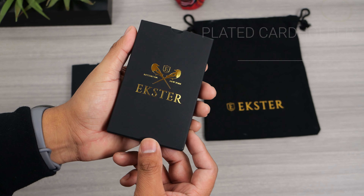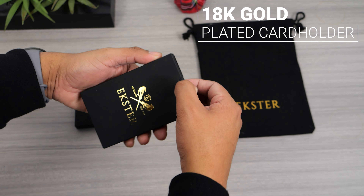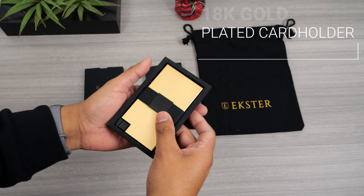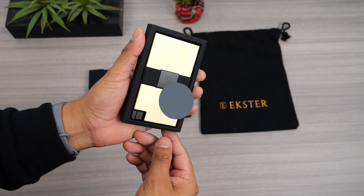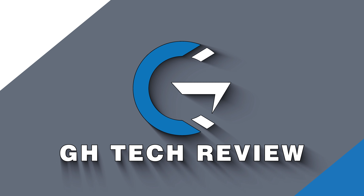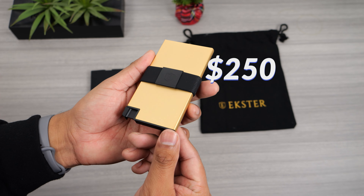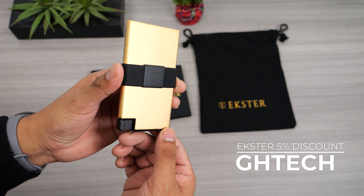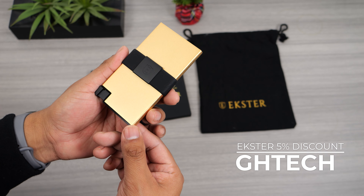Extra just sent me over their most premium wallet yet. This is their 18 karat gold plated card holder, which comes in a limited edition gold accented packaging and they included a gift bag. This gold wallet goes for $250, and if you use my code you can get a 5% discount on top of any sales that they have. I will leave the link and code in the description.